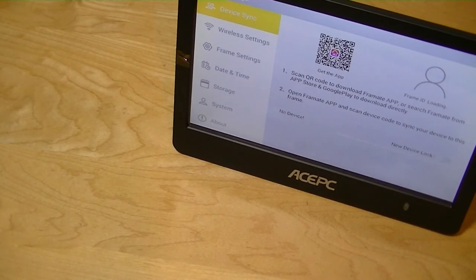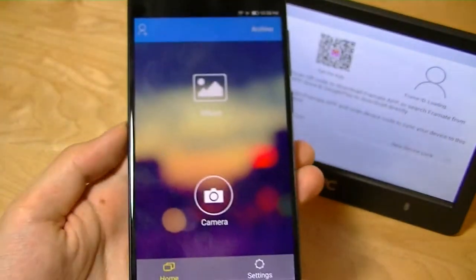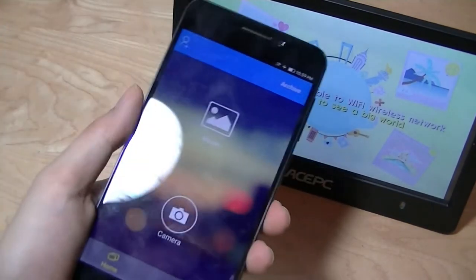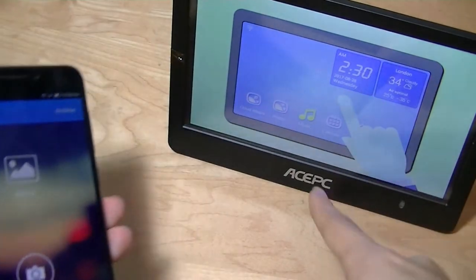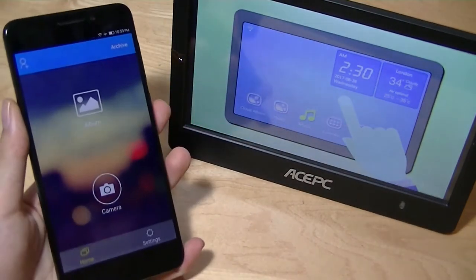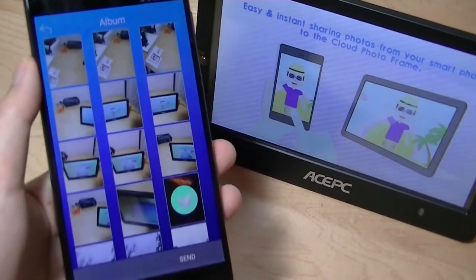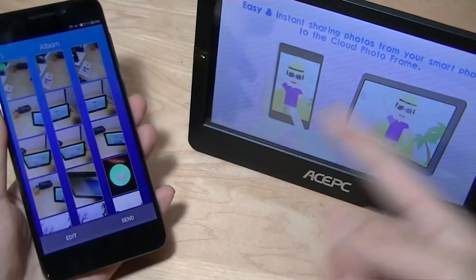Moving into the Android app portion: the app is simply called Frame From Mate. You first need to set up an account, which more securely encrypts your data. After pairing with the frame, you can be on a completely different network, and it will still send images over using ACEPC's own servers. The interface lets you browse albums stored on your phone's local memory and send them to the frame, or launch the camera viewfinder directly. You tap on an image, tap Send, and it pops over to the frame.